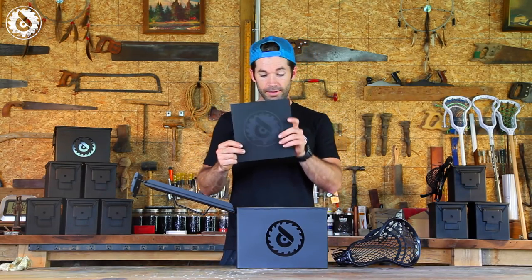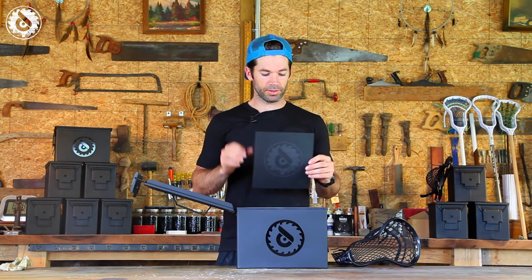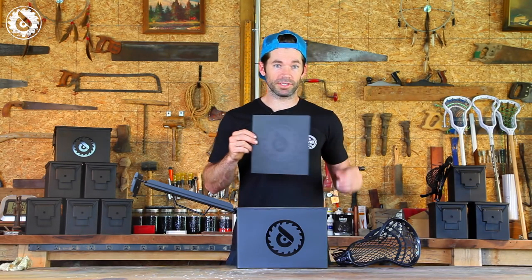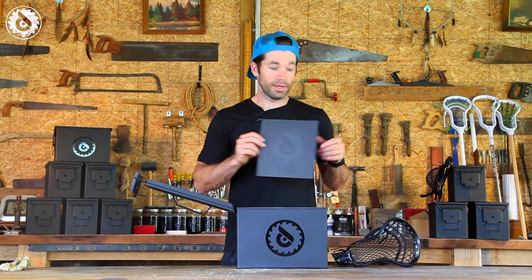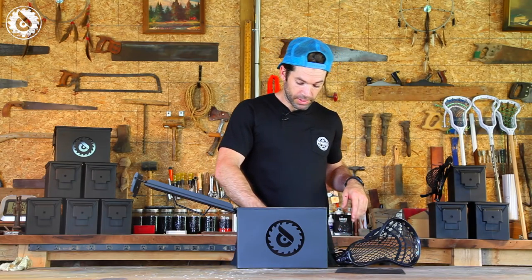Also included is a screen print that I hand-pulled — kind of a collector's card. I'm going to hand-write a personalized letter to the new owner of each one of these black boxes, so that's another cool item you get thrown in there.